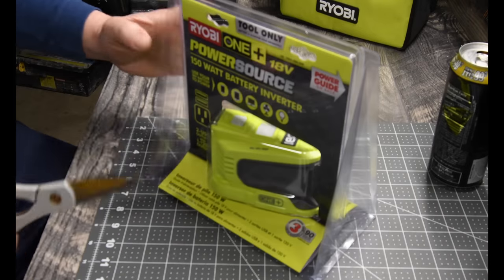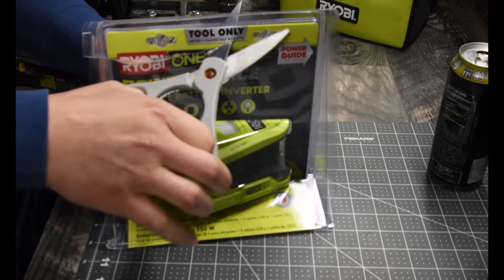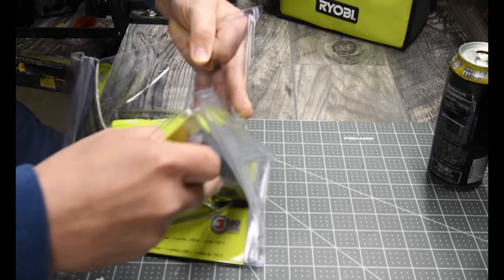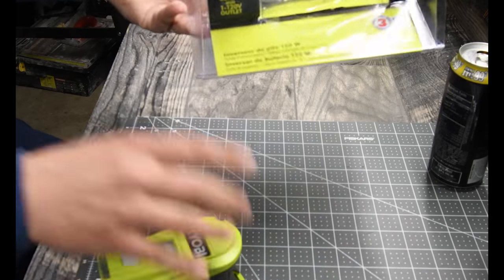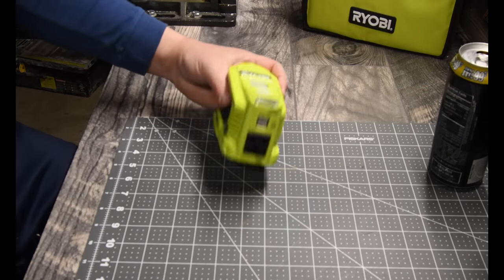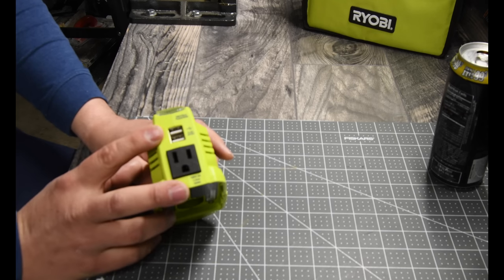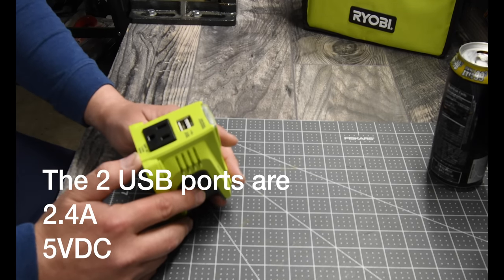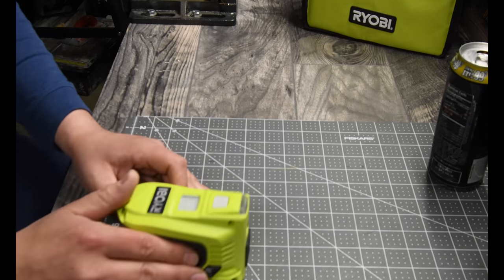Let's open this up. Obviously there's nothing else that comes with it — just a warranty card. What we have here is a power inverter with two USB ports and a regular outlet port. It's 120 volt AC, 1.25 amps, and 150 watts.